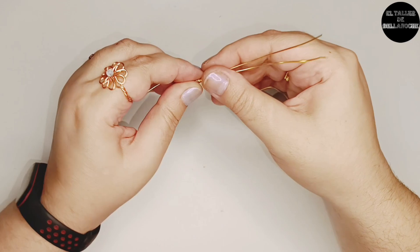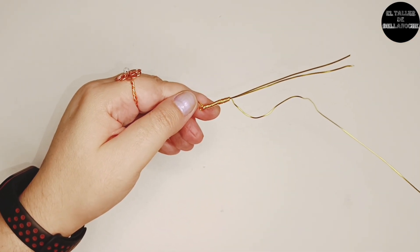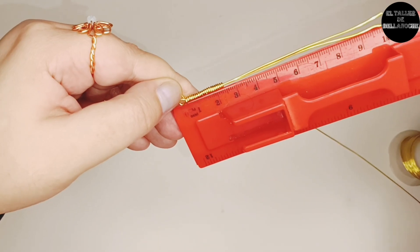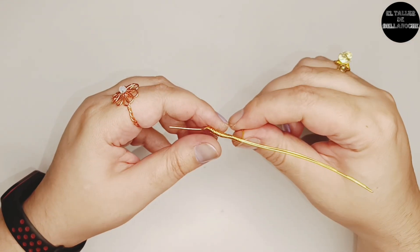Empujamos de vez en cuando y medimos hasta que tengamos dos centímetros y medio. Esto es para una talla diecinueve.